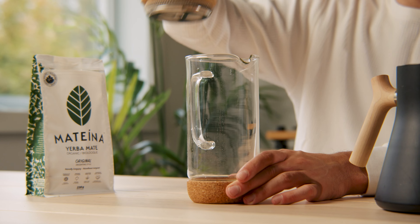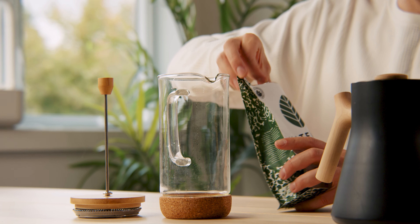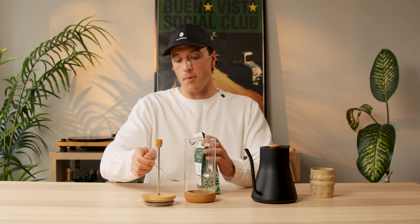Now let's kick things off by adding our loose leaf into the french press. My suggestion is to use two tablespoons of mate per cup of water. So for instance, in this four cup french press, I would use eight tablespoons.